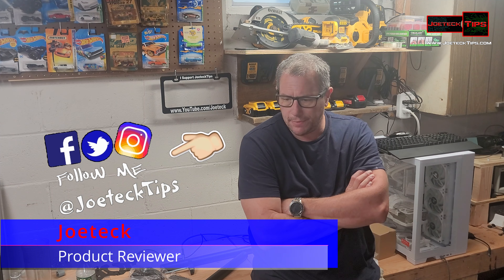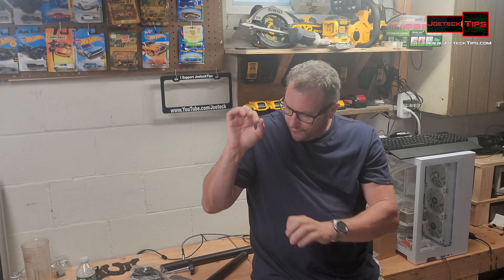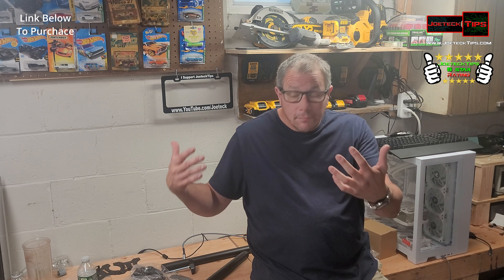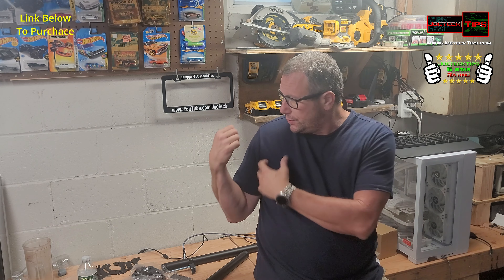Hey guys, this is Joe Tech from Joe Tech Tips on Facebook, Twitter and Instagram. Today we're going to be installing a dual monitor setup — an over-under video stand made by Vivo. I've done these in the past. I just made my new gaming rig right here and we're going to install a new monitor stand for dual monitors. I need dual monitors for video editing, so let's get started.